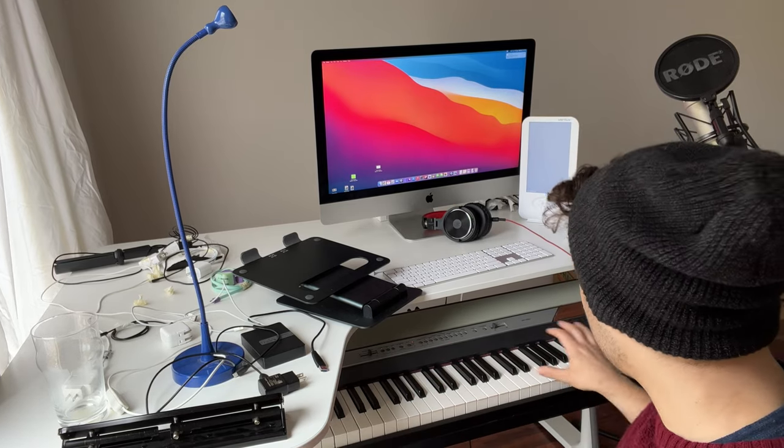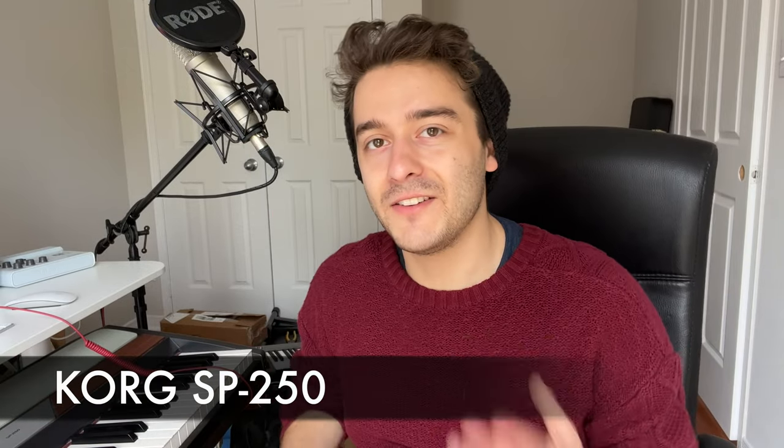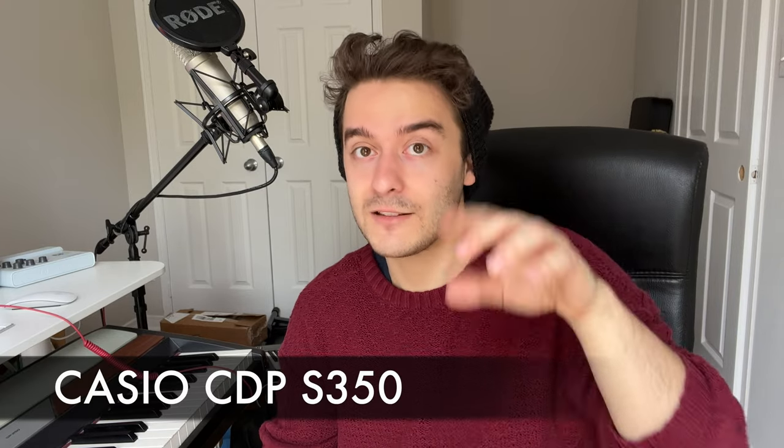Moving on to my keyboard — this is a Korg SP250, which is kind of an outdated model, but I got it like 10 years ago. I learned how to play piano on this keyboard, and it's still in perfect working condition, so it's really durable and totally worth the investment — it was only about $1,000. There's also a lower-budget option, the Casio CDP S350, which you can get at Best Buy for around $500 or $600.